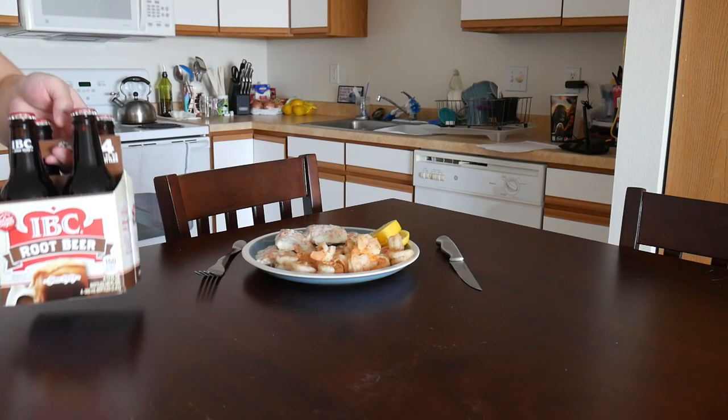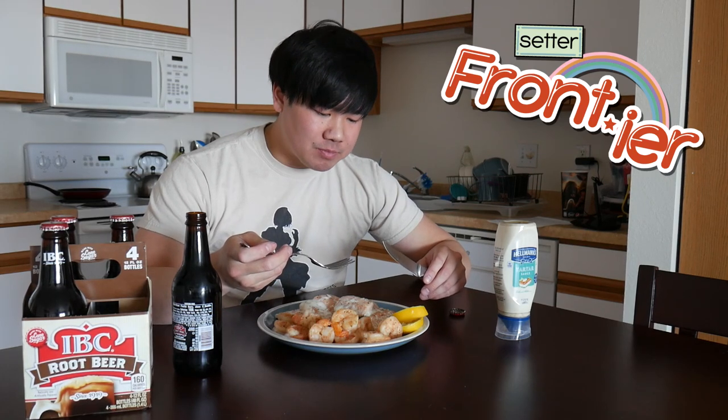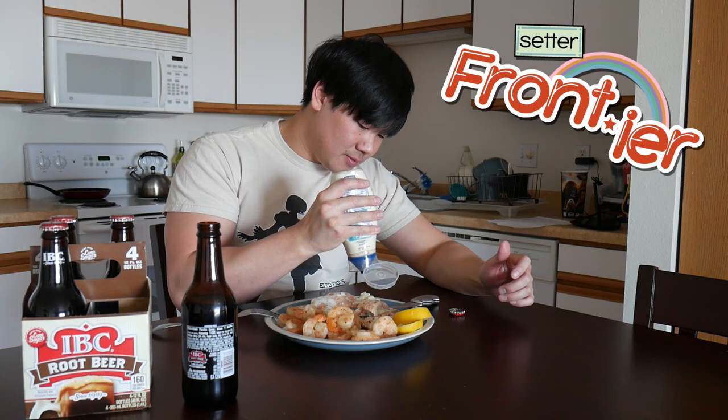Alright, now it's time to feast. Got some root beer. Got the tartar sauce. It has been a minute and I am starving! Let's just taste how this is. I already know the shrimp is good because I've already had a couple pieces while I was waiting. Let's just see how the salmon is. Still very flaky. Quite easy to make. Root beer is great too.